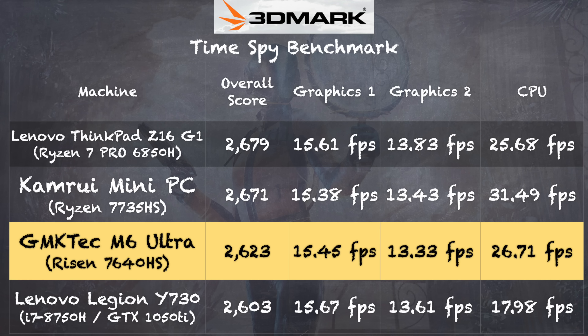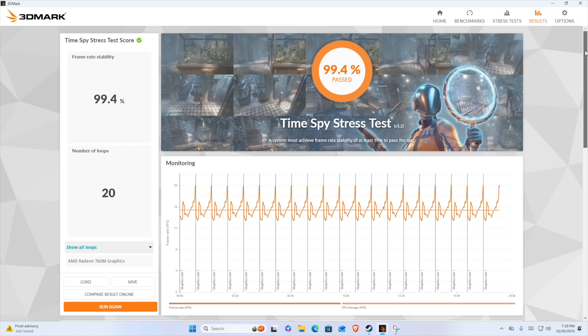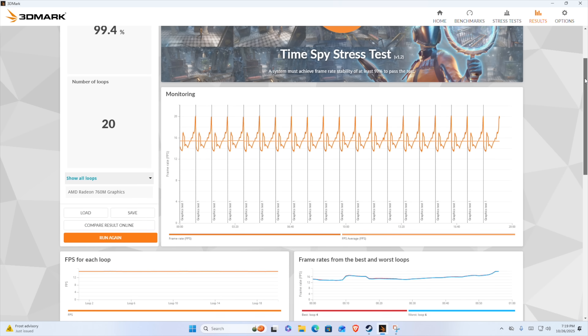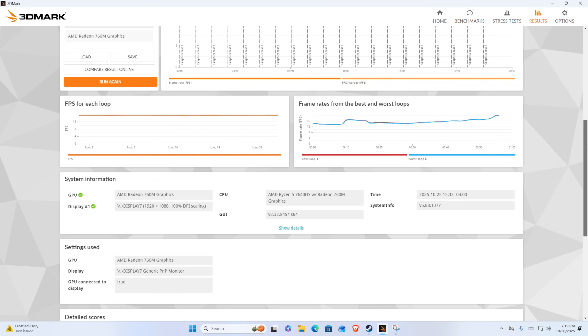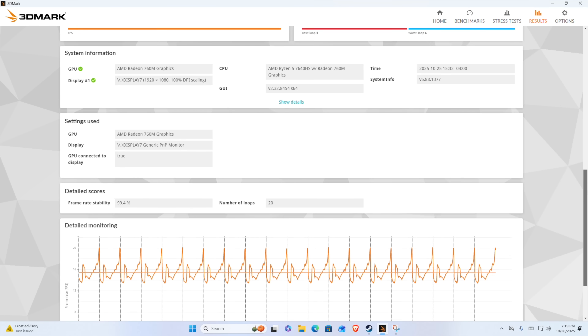On the 3DMark Time Spy benchmark test, we got a score of 2,623. Graphically, this little mini PC performs as well as an NVIDIA GTX 1050 Ti that we tested on a gaming laptop just a couple of years ago. The CPU here also outperforms the i7 chip that was on that gaming laptop. So this is a very nicely performing machine for its price point. On the 3DMark stress test, we got a score of 99.4%, which is a passing grade. This means you will not see much of a performance reduction when the system is placed under heavy sustained load.